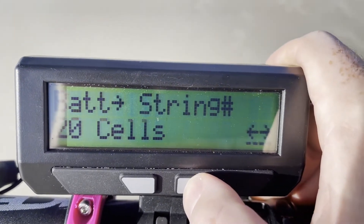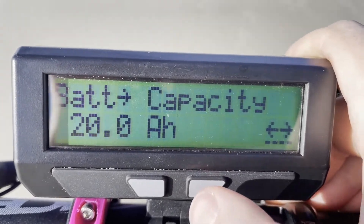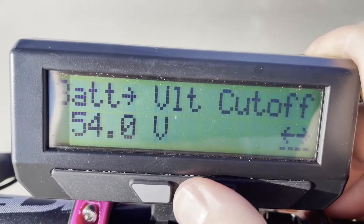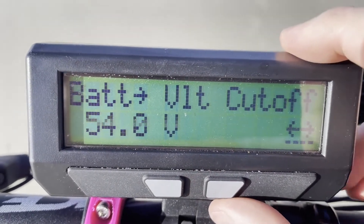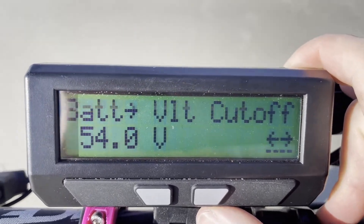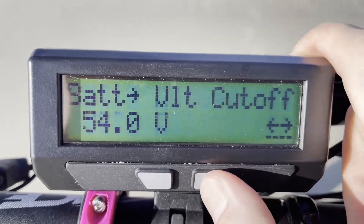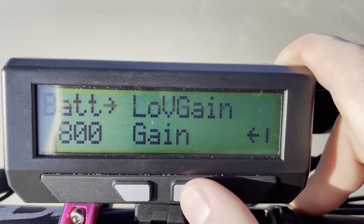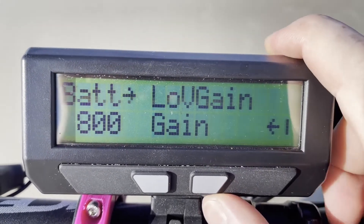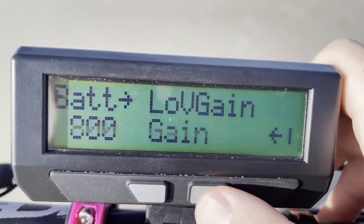This is the series string — this is a 20S battery at 72 volts, so that gives us 20 cells. This is the capacity setting, though it doesn't match the current battery. Here you can set up a low voltage cutoff on the Cycle Analyst to protect your battery. If you don't have access to these parameters in your controller, you now have access to them on the Cycle Analyst for custom tuning on any controller. This is the low voltage gain — it controls how quickly the Cycle Analyst rolls back power in response to low voltage. These are tunable gain parameters.